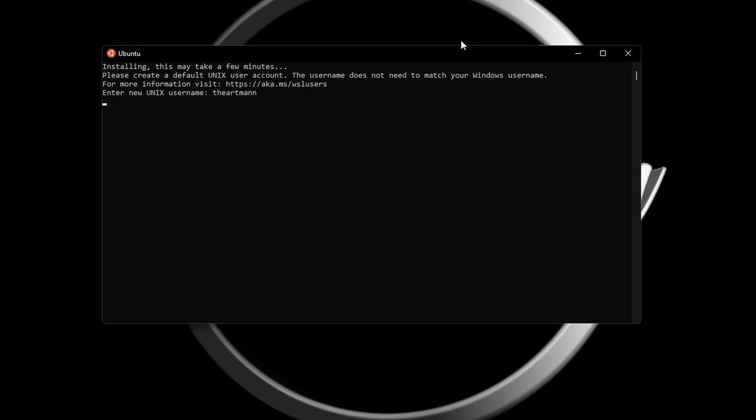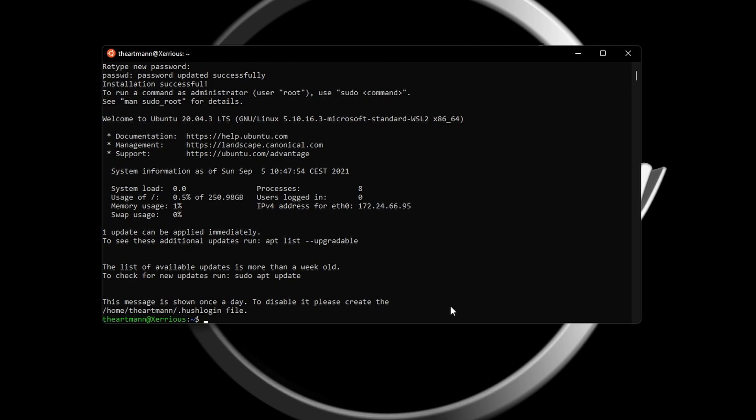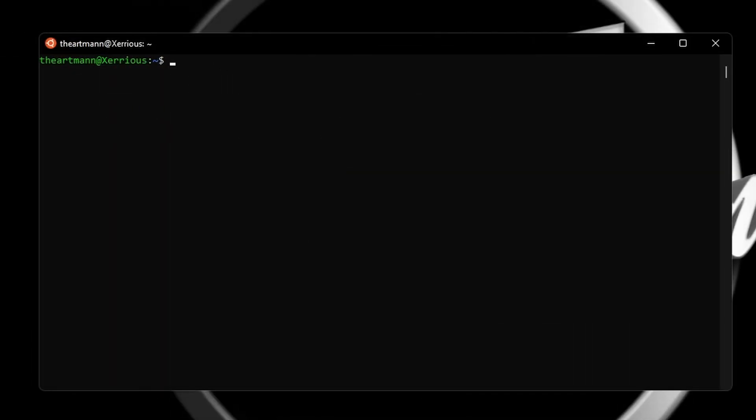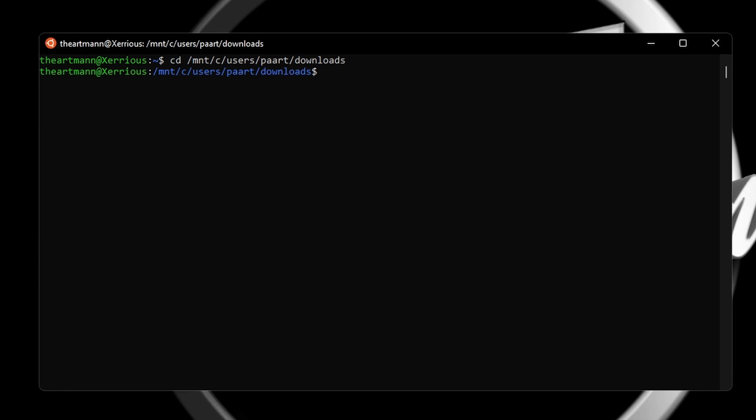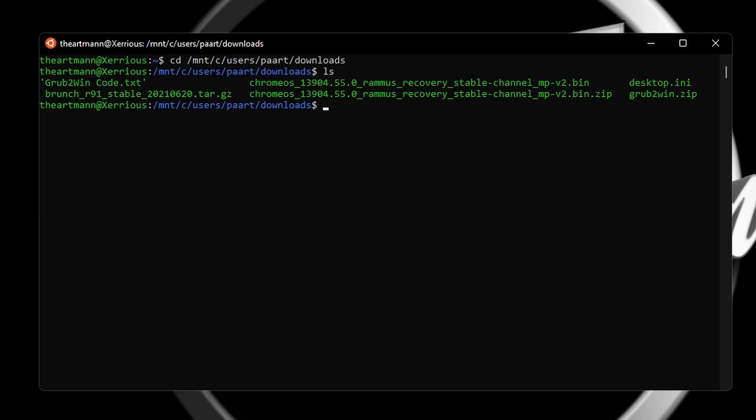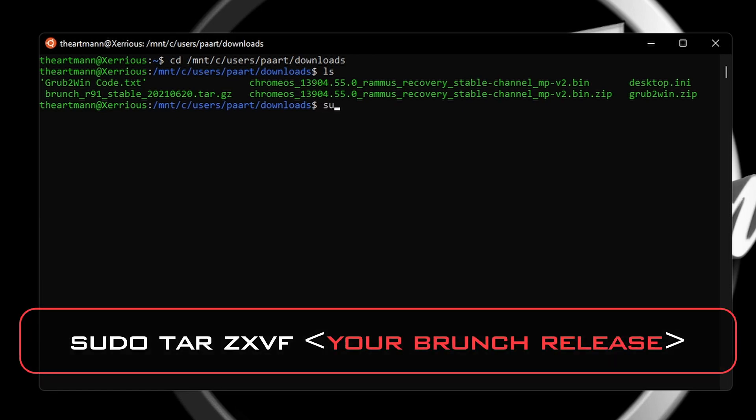Now you have to choose a username and a password. Then type in the command: cd /mnt/c/users/your-username/downloads. Next, type ls to list everything in that folder. The next command is: sudo tar zxvf — highlight the Brunch file, press Ctrl+C to copy it, and right-click to paste it.